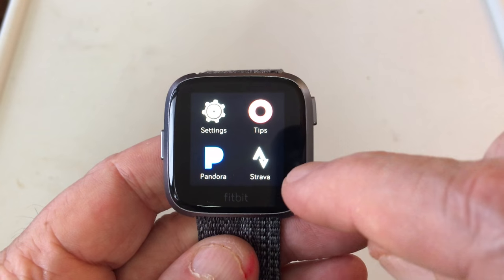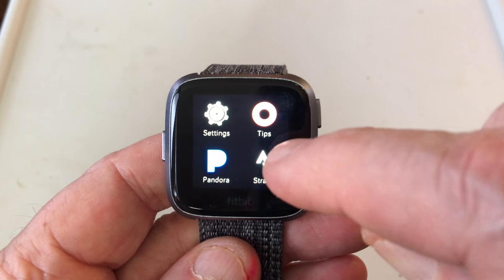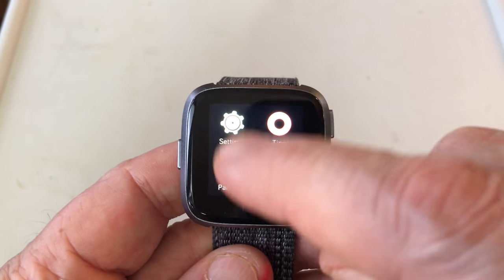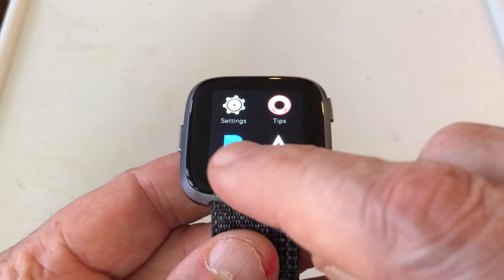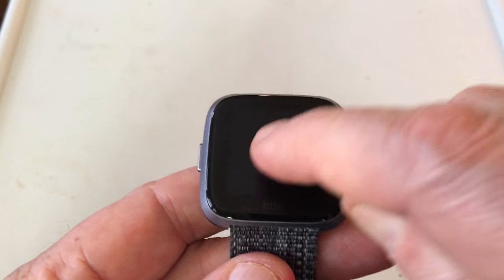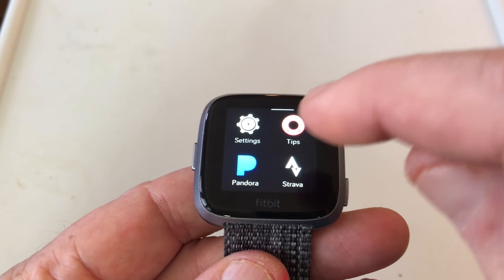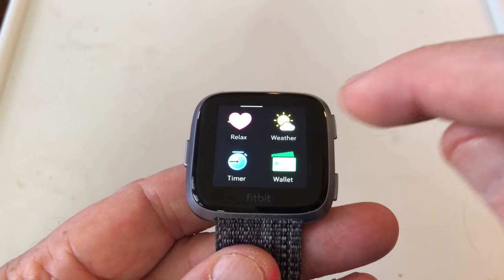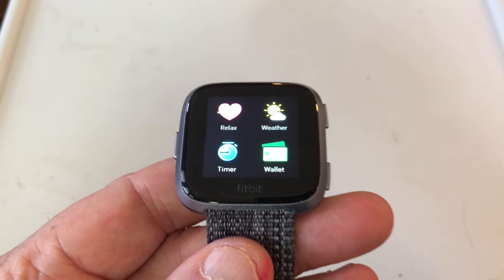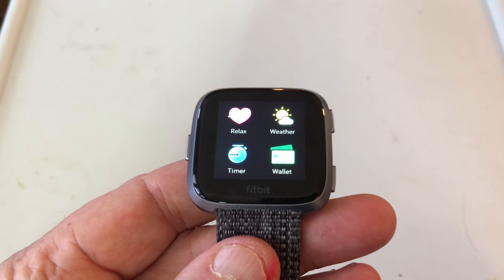Also, this Strava, or whatever have you — some more exercise stuff — I didn't turn any of that on. And like I said in my other video, the music part of this, I'm not too interested in Pandora and all that kind of stuff, and Starbucks, and the wallet deal — Fitbit Pay and all that. But it is there for you folks that are interested.